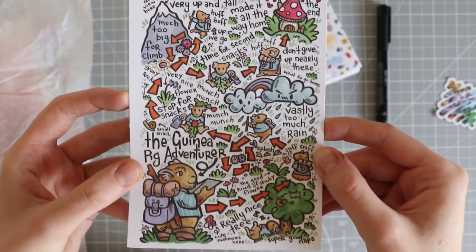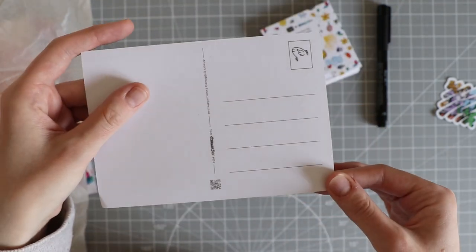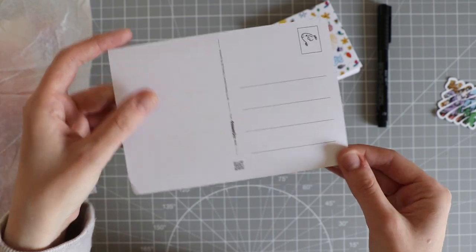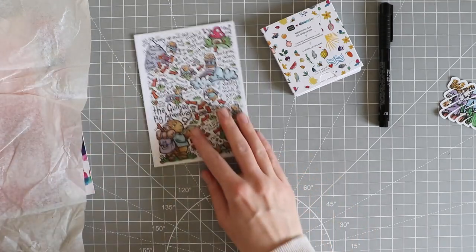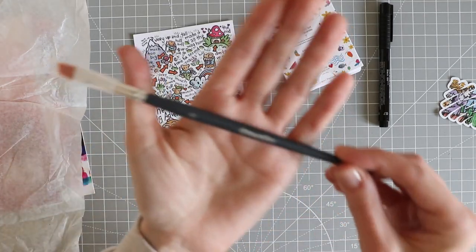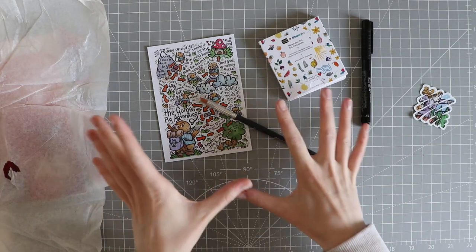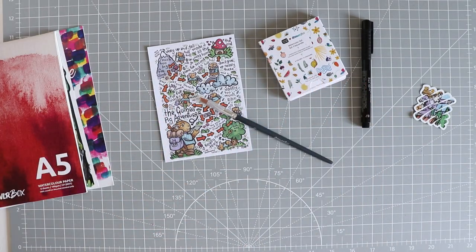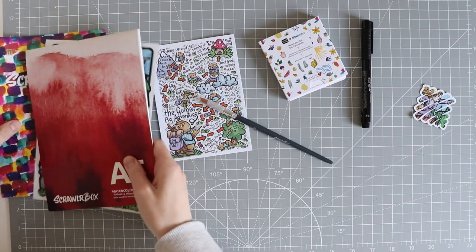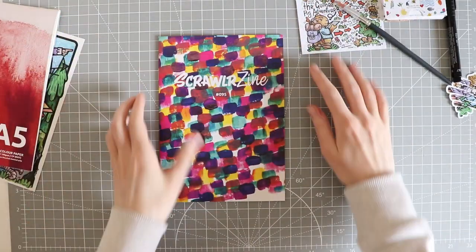We have a postcard - very pretty, this art style is amazing. You can send it to somebody if you like, though I don't often send postcards anymore. We also have a scroller box brush and an angled brush. Those are all the things included - very cool, very nice. I'm excited to get these going. I think what we'll do now is look through the zine.